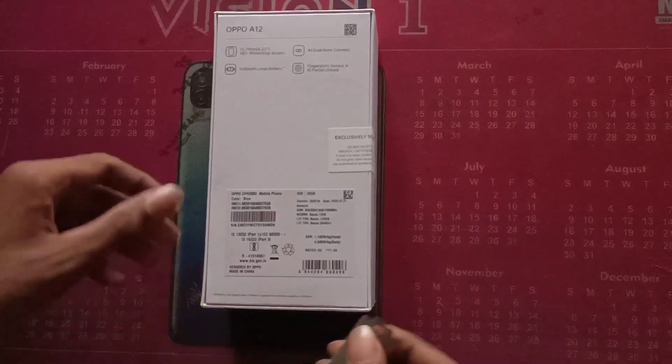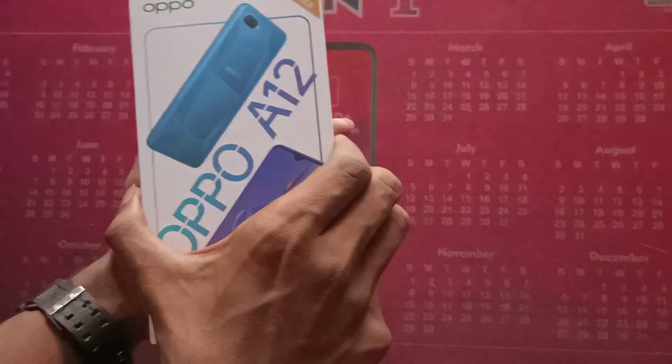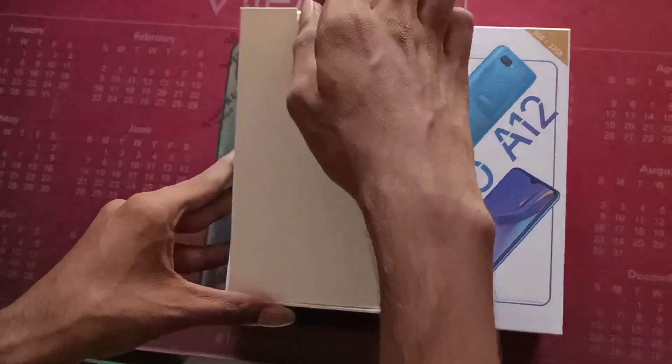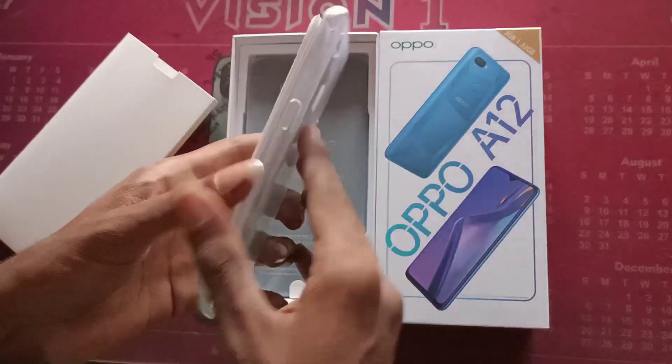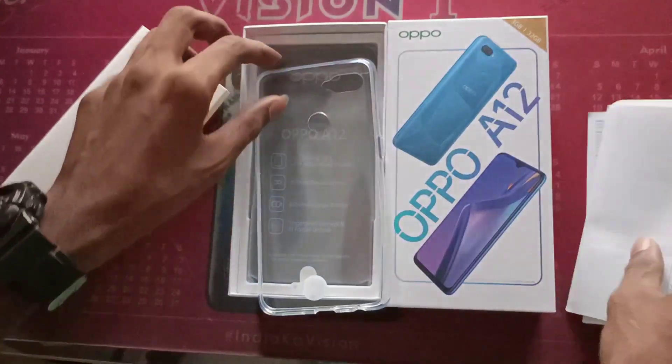Welcome to Tamil Mobiles YouTube Channel. Today we are going to unbox the Oppo A12. We are going to unbox and open a silicone pouch, user guide, and SIM eject tool.